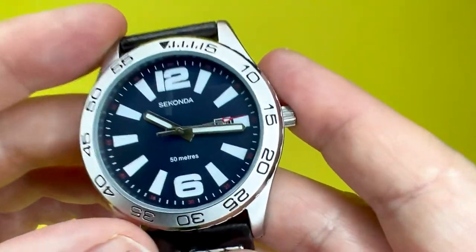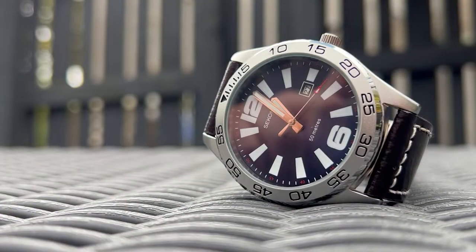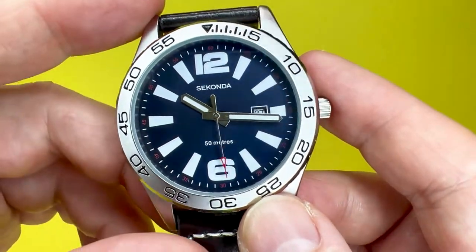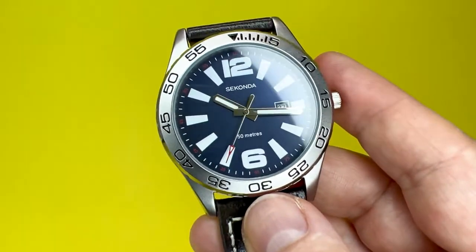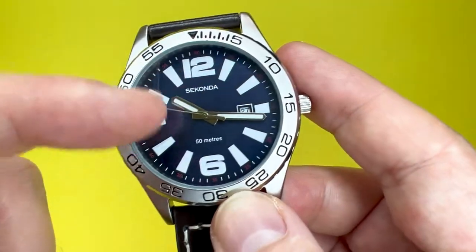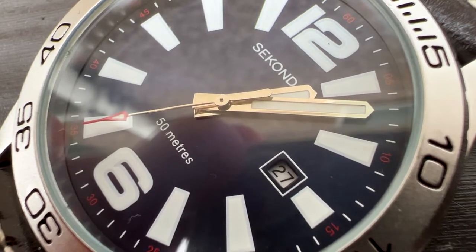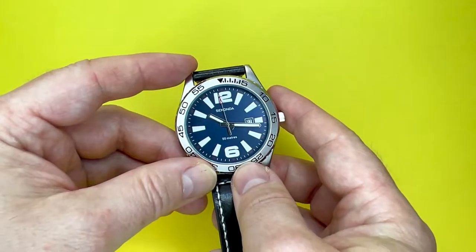Talking of the look of this watch — this is the thing that got me into purchasing it — it's that dial. That dial is just stunning. It's got a real nice blue hue in certain lights. The camera and lighting conditions don't show it off to its best. In this aspect you have some really nice contrasting large hour markers, or baguettes as some people call them, and you've got the 12 and 6 hour markers as arabics. It just stands out in the way it looks.